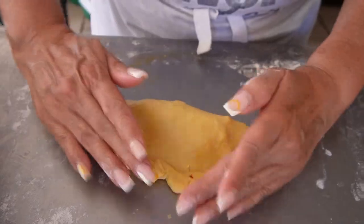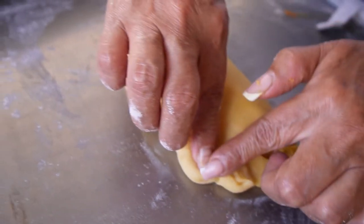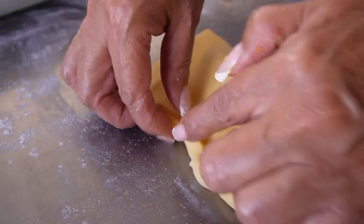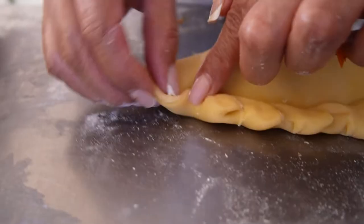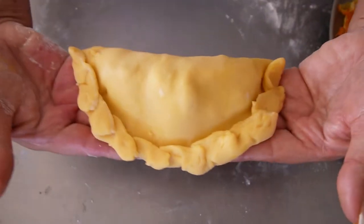That was a little fast, so I'll show it again. You're basically taking your thumb and pointer finger and grabbing back from the crease you just made, then pushing it with your other hand's pointer finger before folding the flap over. I'll just let you look at the video again to observe it. And just like that, you've made one of the 10 empanadas. Complete the same with the others and lay them out onto a greased aluminum baking sheet.